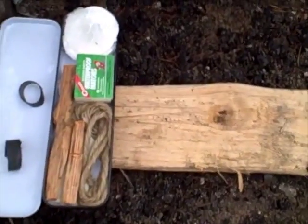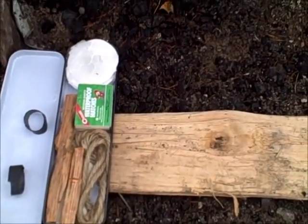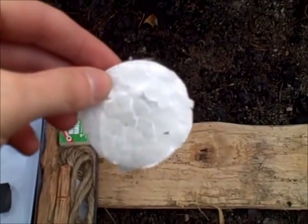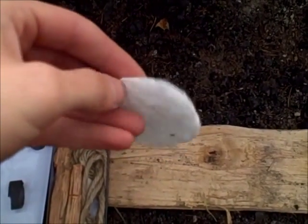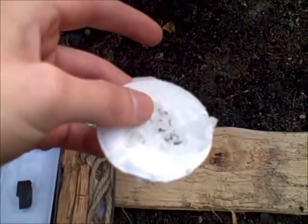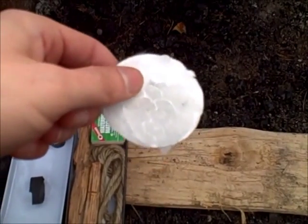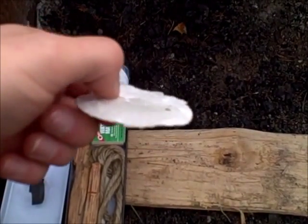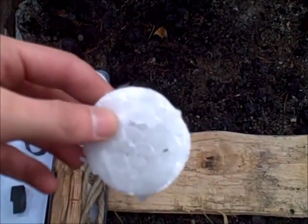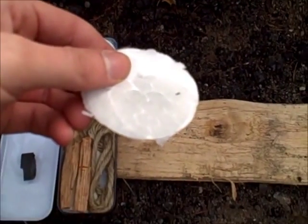Hey guys, one thing I wanted to share with everyone here is something that I've been carrying in my fire kit recently. I've got about five of these makeup pads that I've melted a bunch of wax onto. I bought a large pack of these pads and a big discounted pack of tea light candles and I've just been melting the candles onto the pads and keeping them in my fire kit. I'm going to burn one of these now and see how long it burns for.